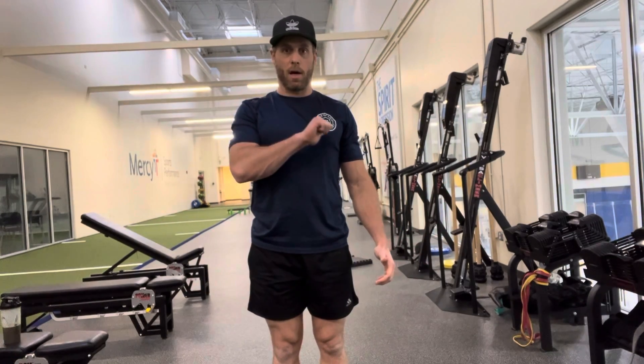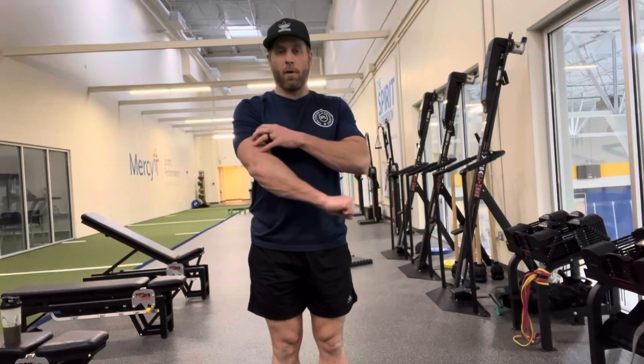I'll do it with a light weight so you can kind of see my hands. Palms coming up, rotating that palm across, palms going down, down across. So on the way up it's all biceps. As we flip and come over, we get a little bit more of this forearm down in here all the way through.